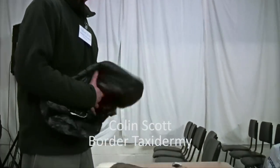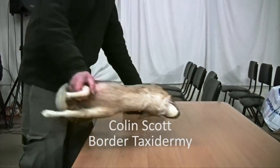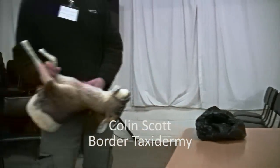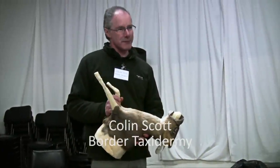Good afternoon everyone. Colin Scott from the Board of Taxidermy, just going to do a short presentation on how to take a cape off a deer for taxidermy purposes.